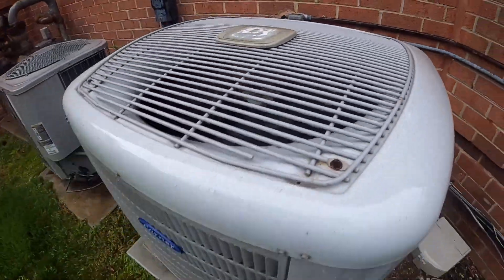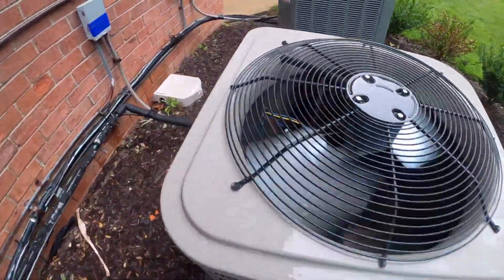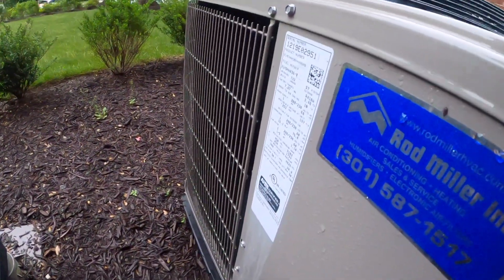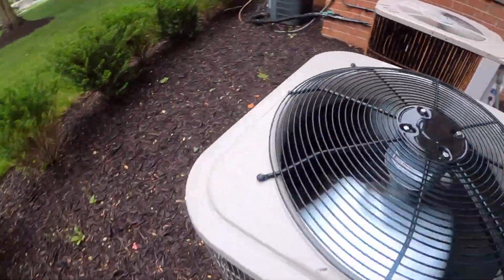2008, two-ton. I decided to just make a brief video of this one one more time. It has an LG scroll, it is from 2019, and it is a three-ton.